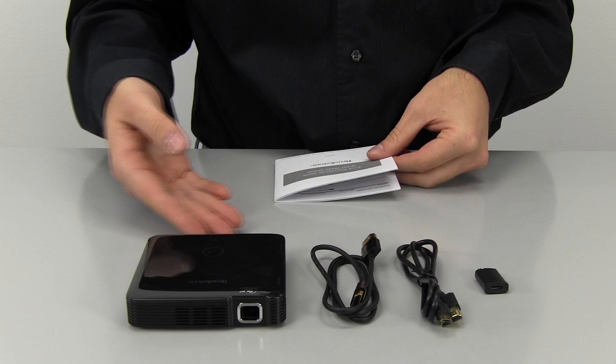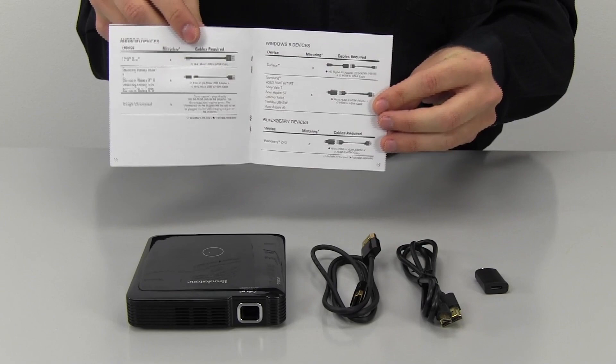When charged, you can now connect your device to the projector for use. The instruction guide comes with a comprehensive list of compatibility and what cords you will need for each. Let's show you a few of the common connections.